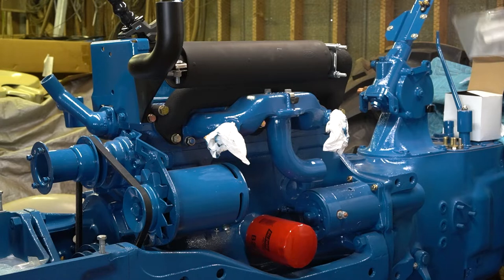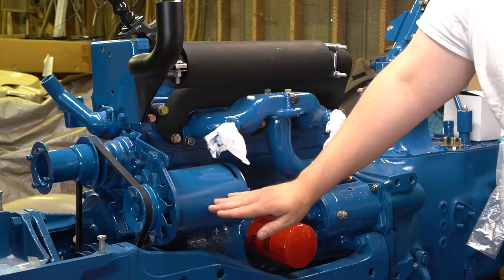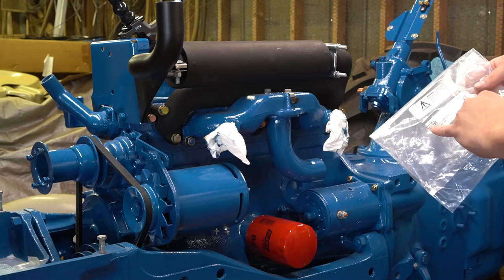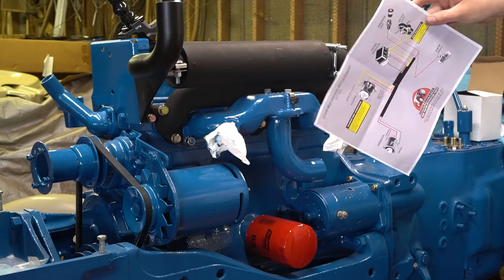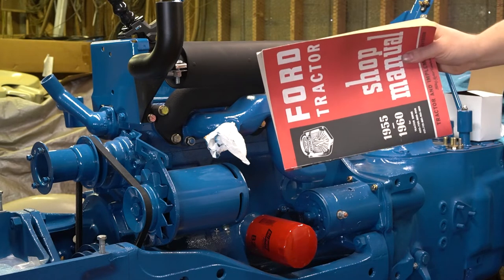For the wiring harness, I prefer the Dennis Carpenter wires. I think they're very high quality and look nice. For the diesels — and I believe it's the diesel that still runs the generator — the wiring harness you're going to want is a 311043, and it comes with a nice wiring diagram, or you can also use the original out of the serviceman.